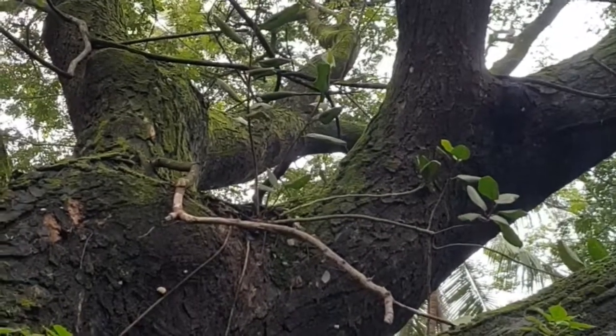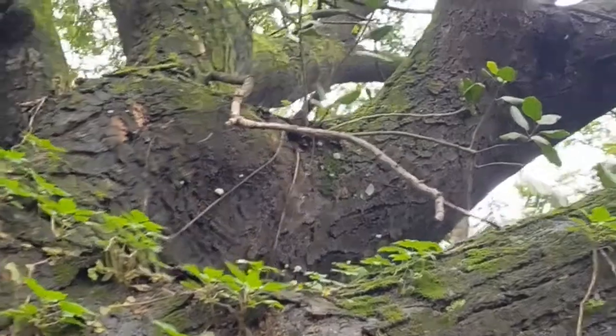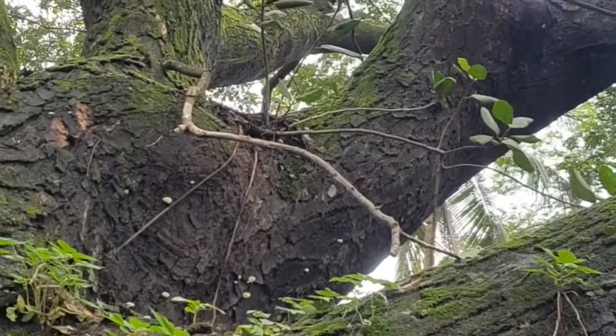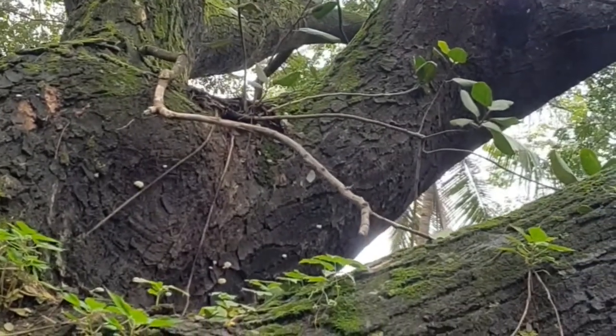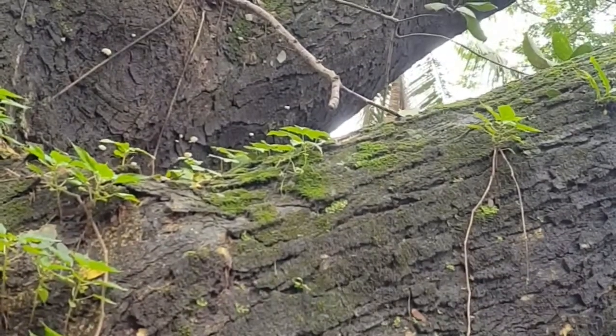This is a huge gulmohar tree growing near my house and you can see the ficus audrey growing up there on this tree. My plan was to get this ficus audrey down and plant it into a pot.